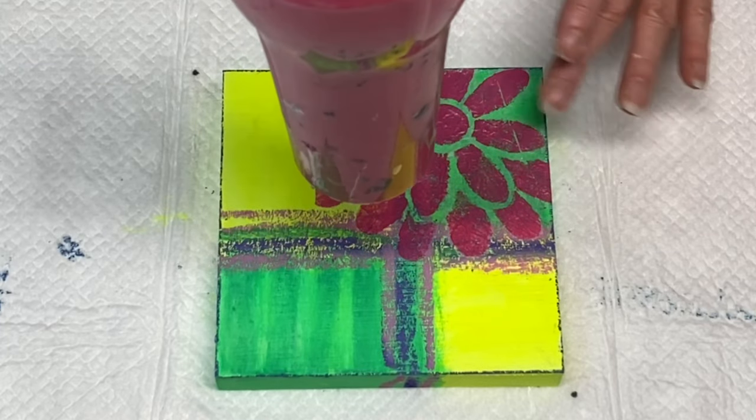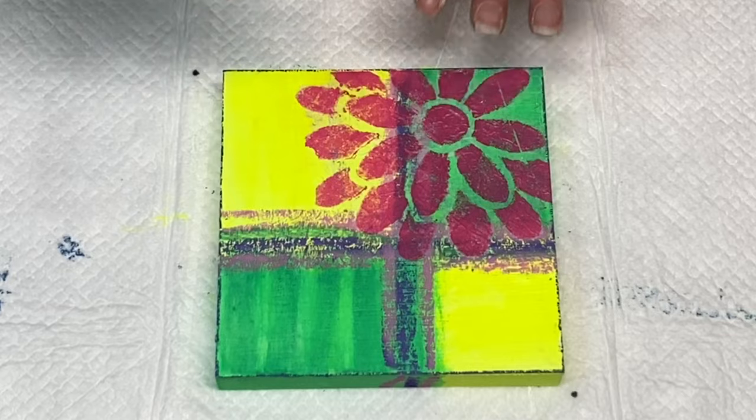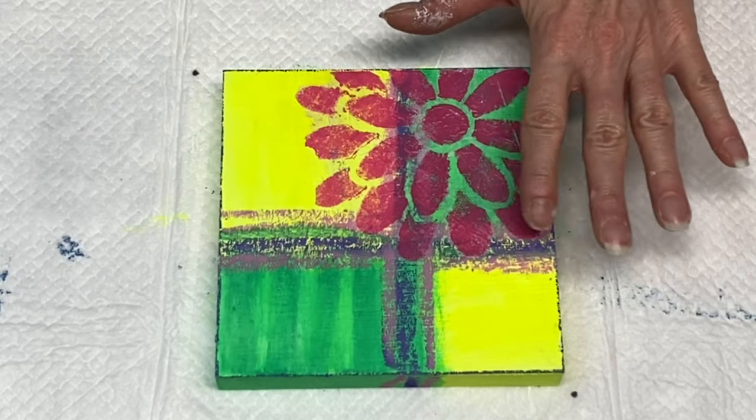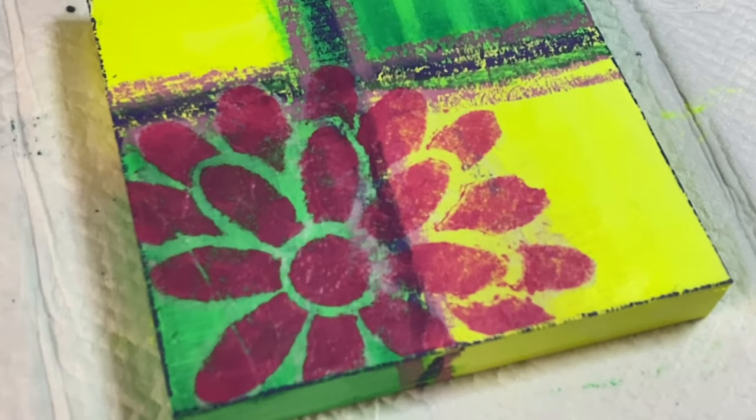I have the matte medium all applied and I'm just adding a little bit of heat from my blow dryer to dry this a bit. You want it to be completely dry before you move on to the next step — that's important.